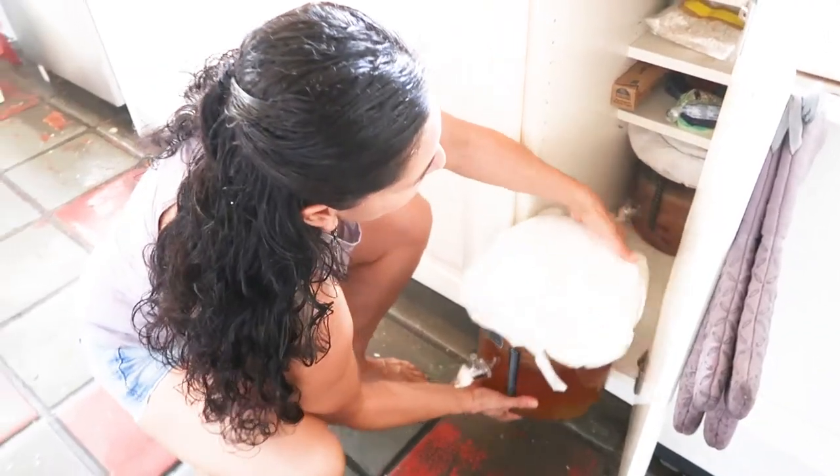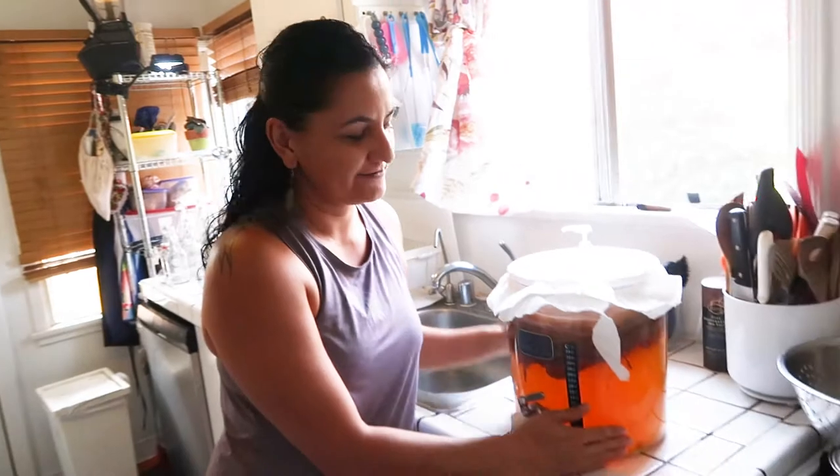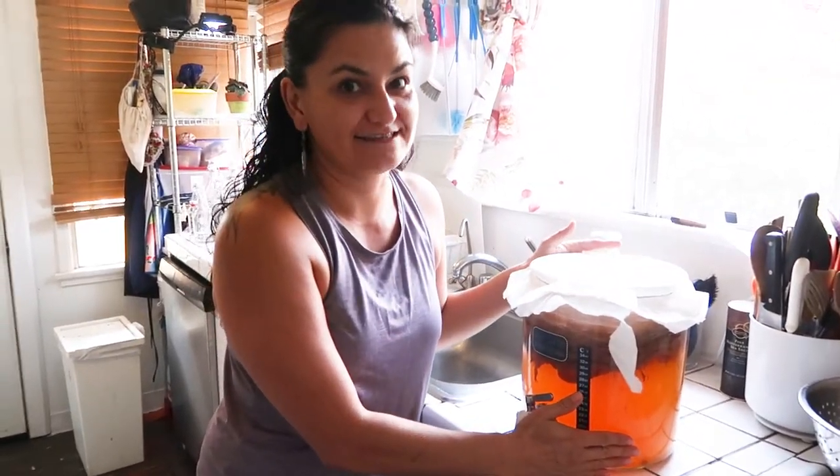Now it's time to bring out the kombucha. This is the already fermented tea. It's been here for a week, so now it's ready for decanting.